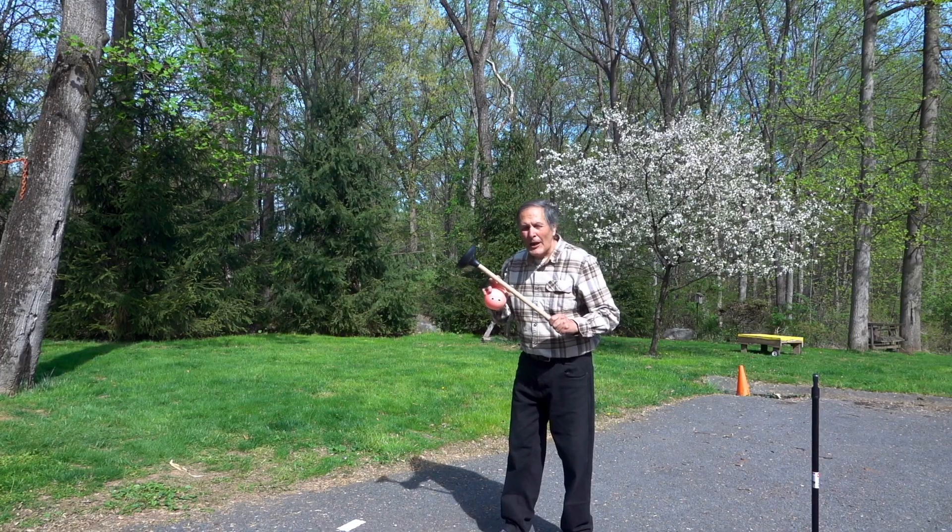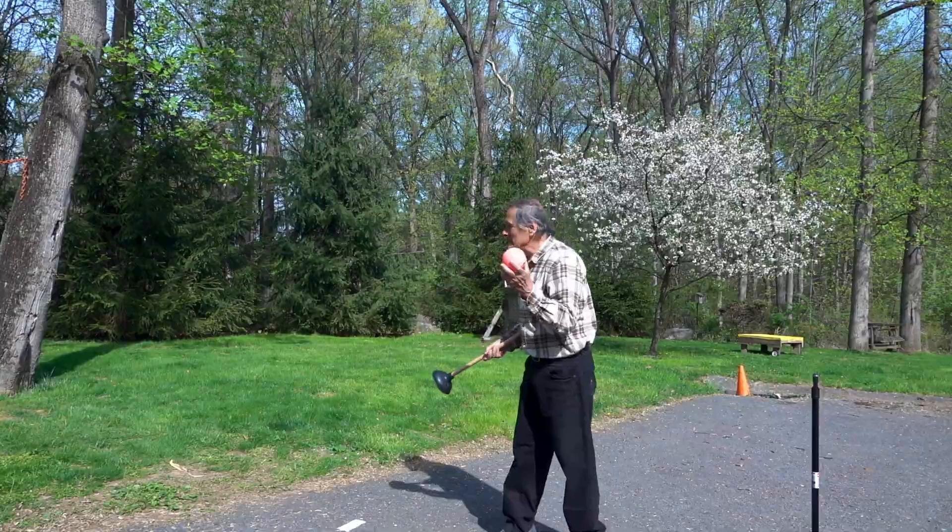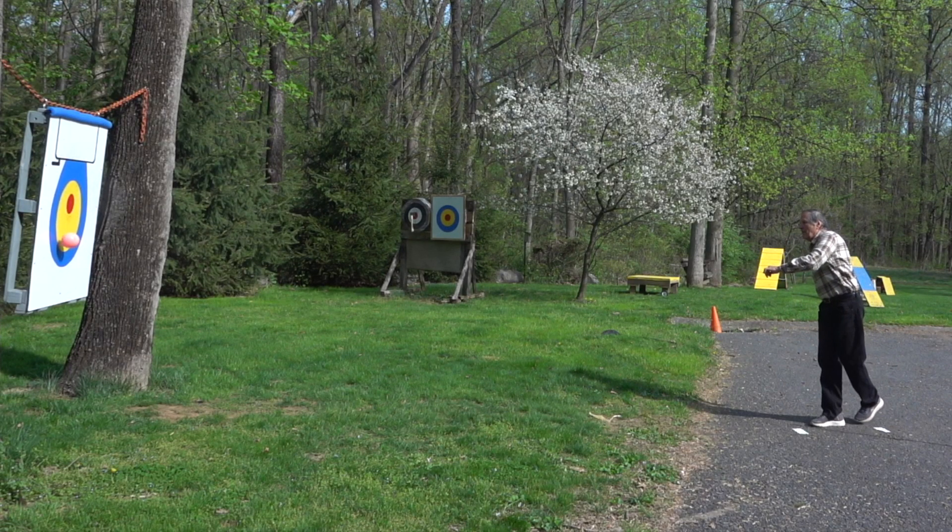The flight of the plunger is going to follow the same type of path as any other object that's thrown — for example, this ball. Its path is generally described as a parabolic curve.